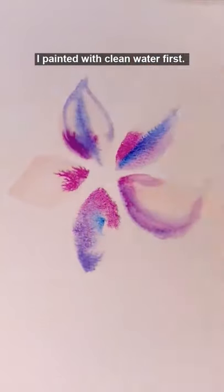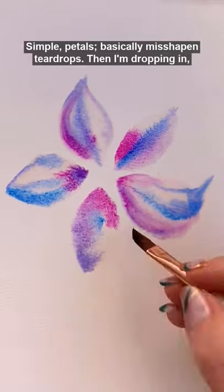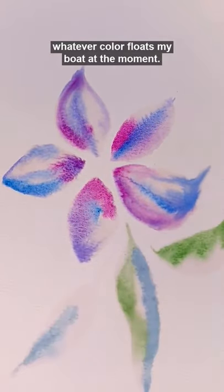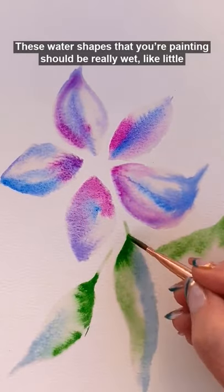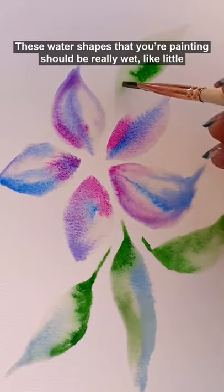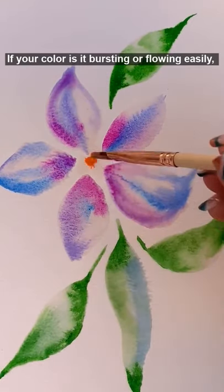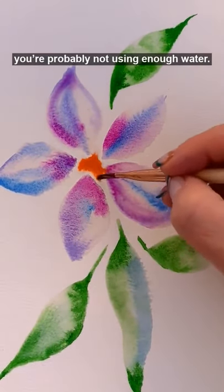I painted with clean water first, just simple petals, misshapen teardrops, and I'm dropping in whatever color floats my boat at the moment. Your water shapes that you're painting should be really wet, like little puddles on the paper. If your color isn't bursting and flowing, you're probably not using enough water.